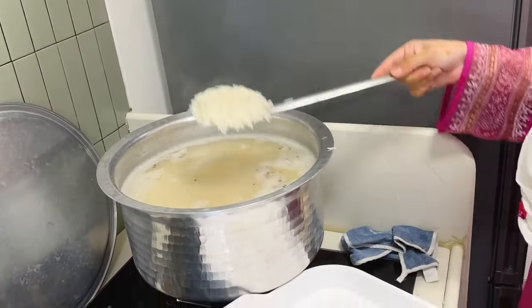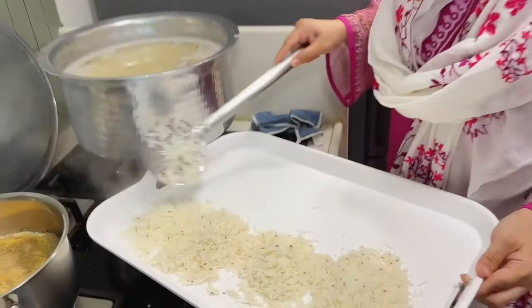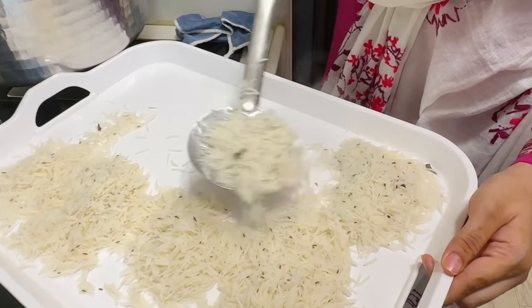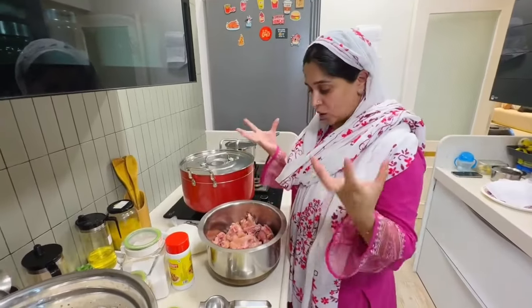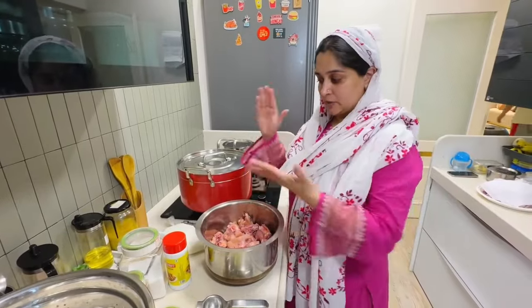After putting the water in the water, you will cook it for 5-7 minutes. You will not cook it. After that, you will put the water in this way. You will put it in the water, and it will open it. The idea is, like we have a good time, we should not have to cook it.